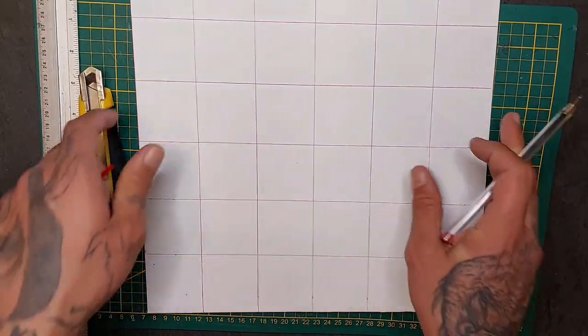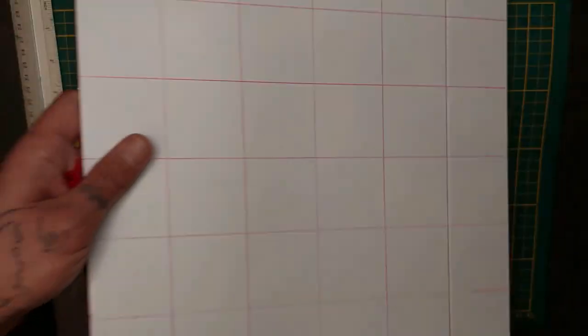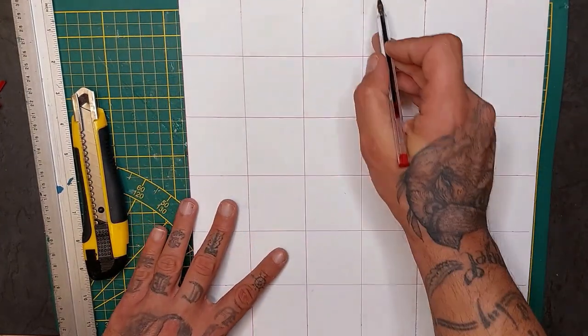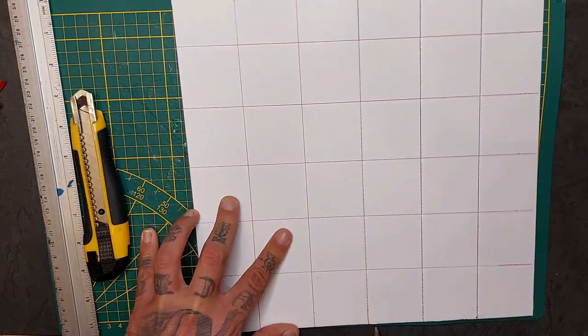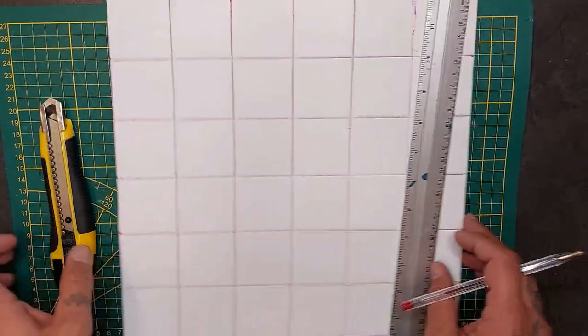It's a tedious process but it'll pay off in the end. Go very slowly. Once that is done, we're going to take our ballpoint pen and score through it again slowly to detail out the squares, and it will look like that when you're finished.